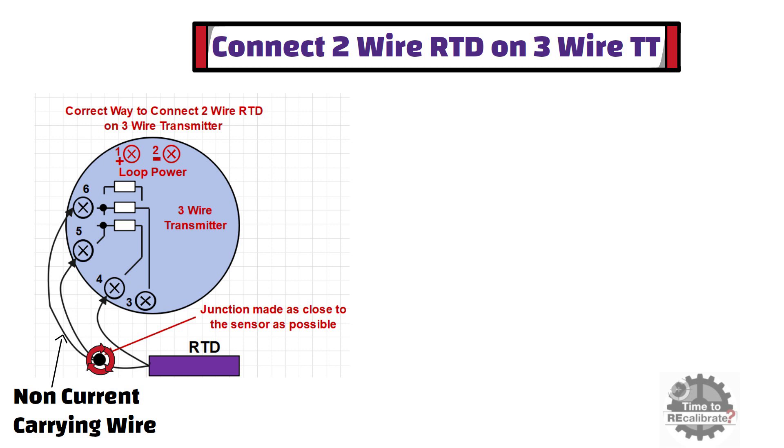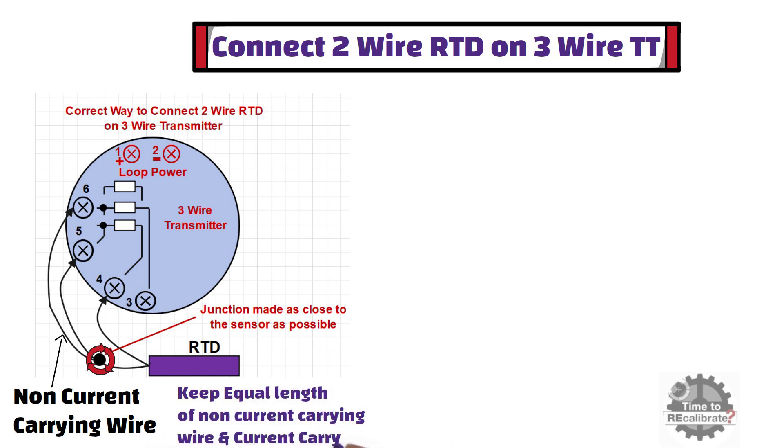The junction made between the current-carrying wire and non-current-carrying cable should be as close to the sensor as possible. This practice eliminates the voltage drop caused by current-carrying wires and gives us the actual voltage drop caused by the RTD itself. It is also important to keep equal lengths of non-current-carrying and current-carrying wire.